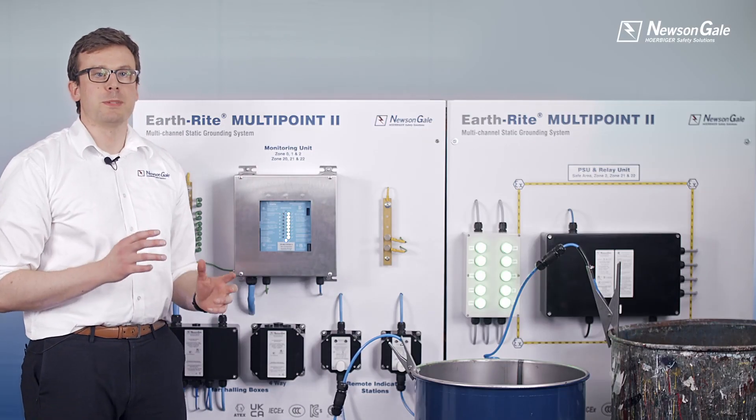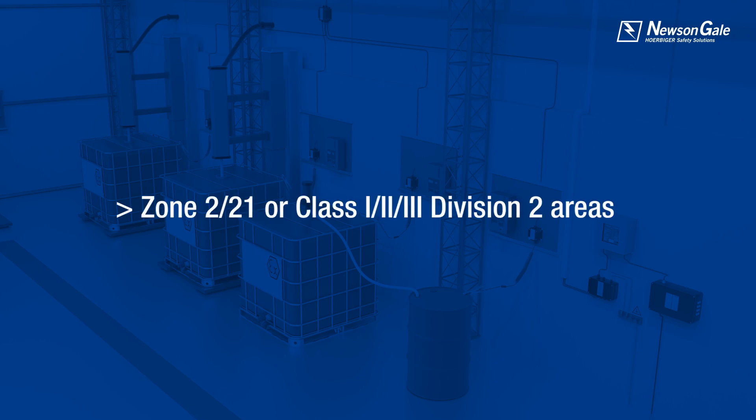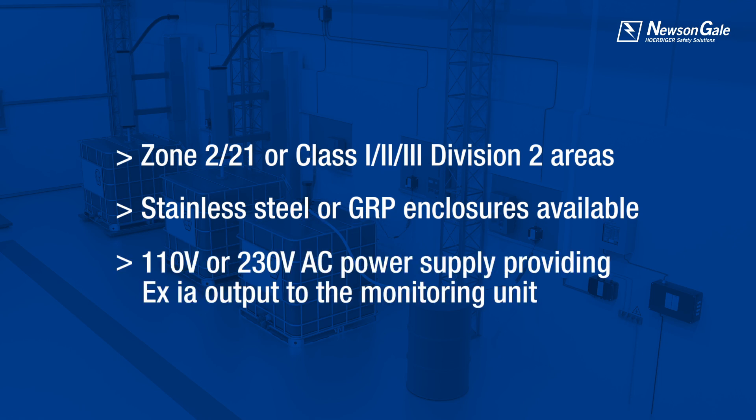The system is powered by a separate power supply module that can be located in a Zone 2/21 area or Class 1, 2, 3 Div 2. The power supply is available in stainless steel or GRP and is powered by 110 or 230 volt AC supply, which provides an EX-IA output to power the monitoring unit.